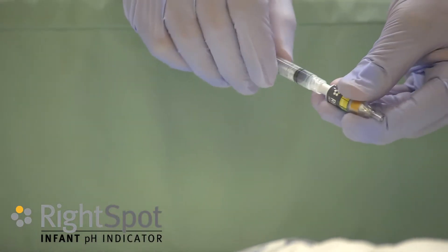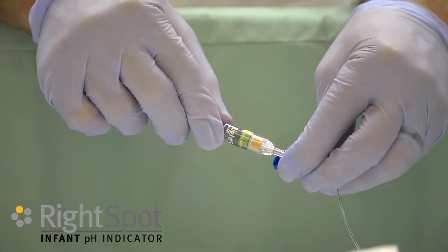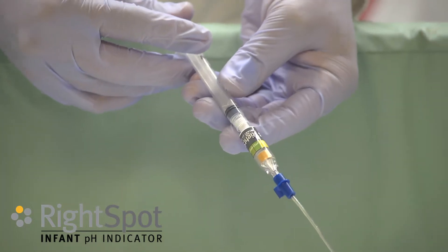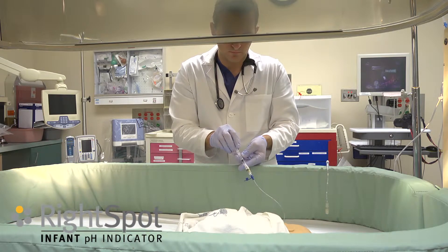Attach the syringe to the Right Spot Infant device. Open the NG tube and attach the Right Spot Infant device. Insufflate 0.5 mls of air to remove the tip of the NG tube from the stomach wall. One can auscultate over the epigastrum during this step.